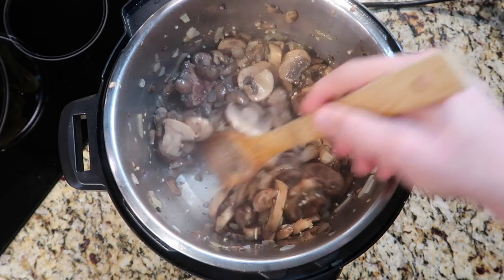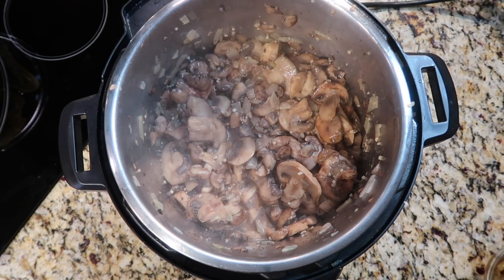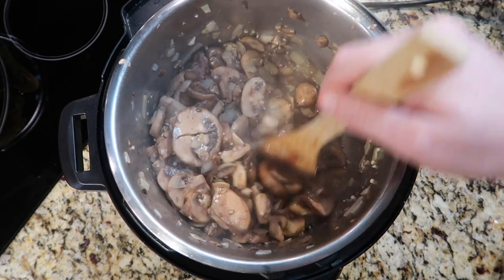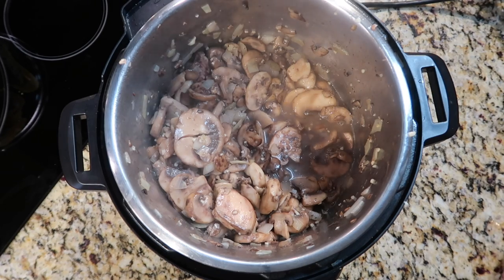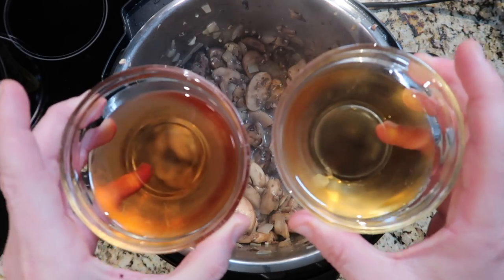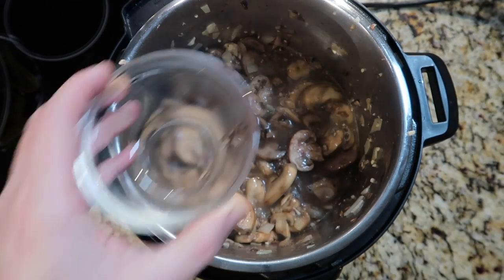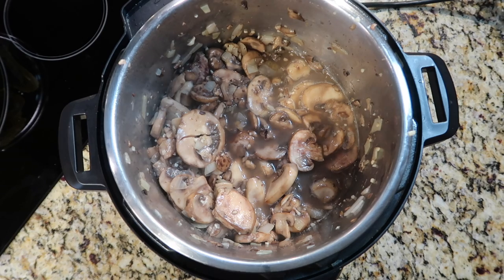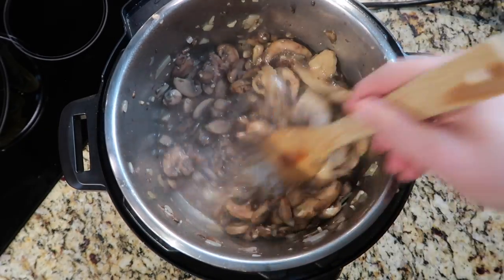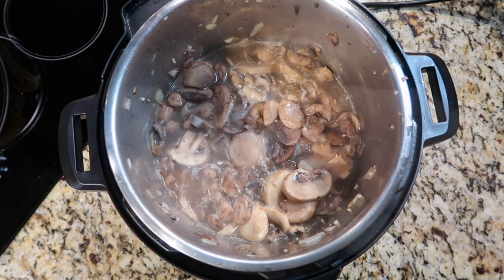Look at how much liquid is in the pot now from the mushrooms sauteing — pretty crazy. Now it's time to add our wine. I'm using a half a cup each — a cup total — of sherry wine and marsala wine. I prefer sweet over dry in this soup, but dry is fine too; the sweet just gives it a sweeter edge. Stir and really deglaze the bottom so any stuck brown bits are free and clear, and let it come to a bubble for just a moment.